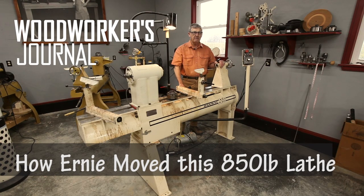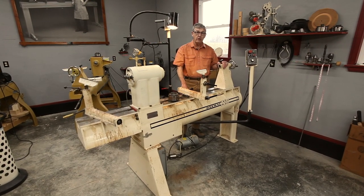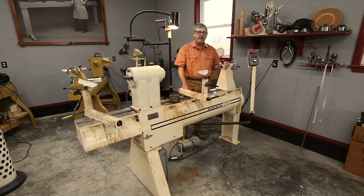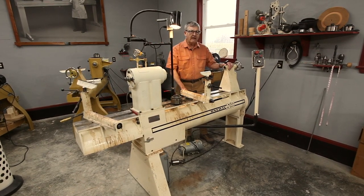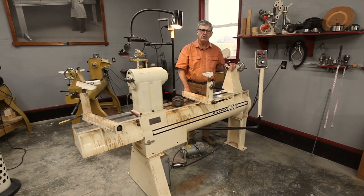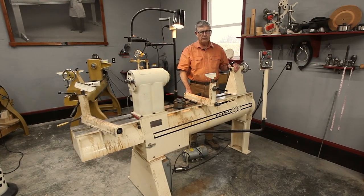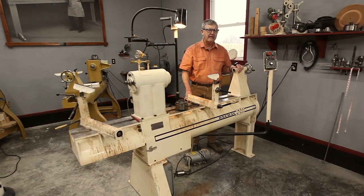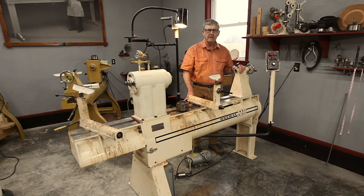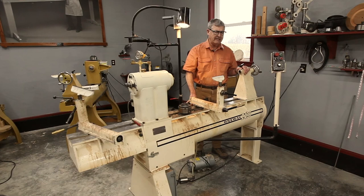Hi, I'm Ernie Conover. I think buying a used lathe represents a very good value. Mini lathes and midi lathes tend to bring anywhere from 50% to two-thirds of their original cost. This represents a great value and they're fairly easy to move — it's something two people can do on an afternoon in most cases.